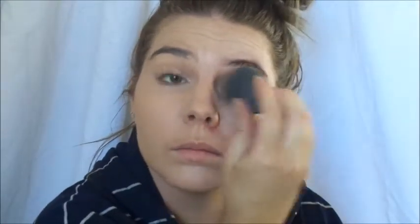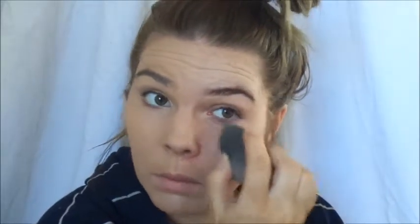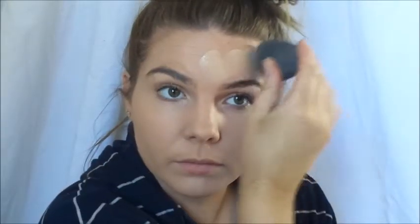Now onto the sponge — I like to use a damp sponge. You can squeeze it under some water or use some setting spray, and apply it in a dabbing motion so you get a smooth finish. It's similar to what I was doing at the end with the brush, just tapping it into the skin so you don't get any lines. With a beauty blender it's a little more work and more tedious, so if you're in a rush go for a brush, but if you want fuller coverage and have the time, definitely go in and tap away.